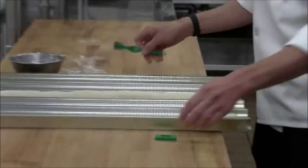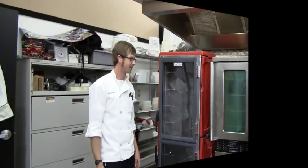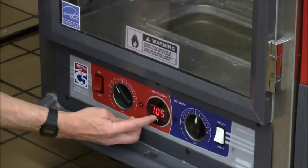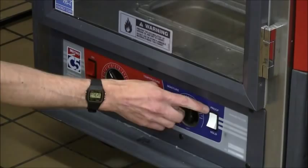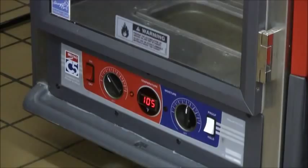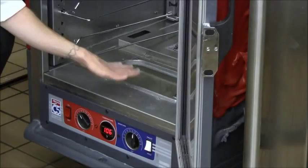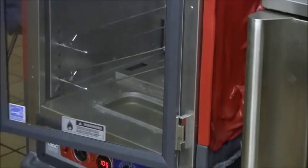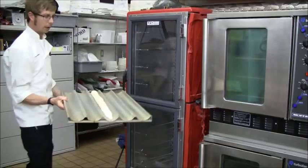The next step is to proof your loaf. We have a proofing cabinet here — the red dial controls the temperature, and a switch changes its function between proofing bread or holding food for catering. If it's on proof, there's a moisture reservoir with an element underneath causing water to evaporate up into the cabinet. You'll want to proof bread in a hot, humid environment — ideally the proof box temperature would be around 90 to 100 degrees with a good amount of humidity.